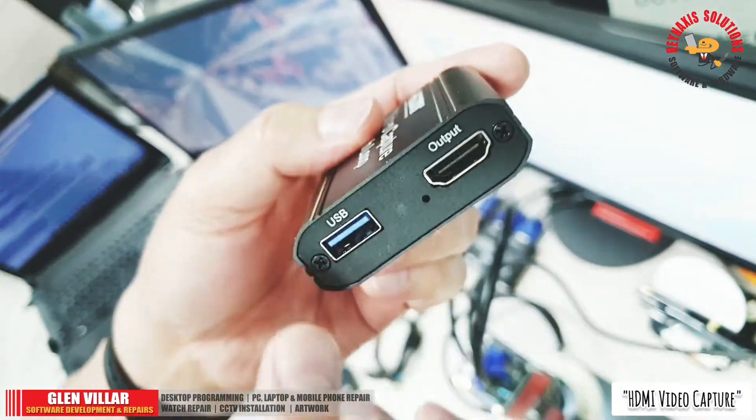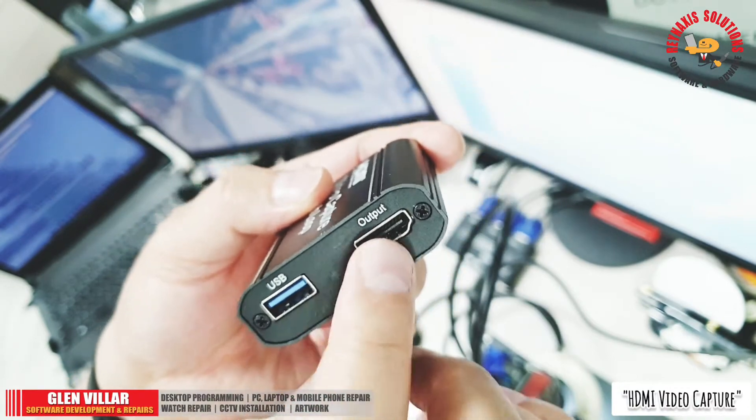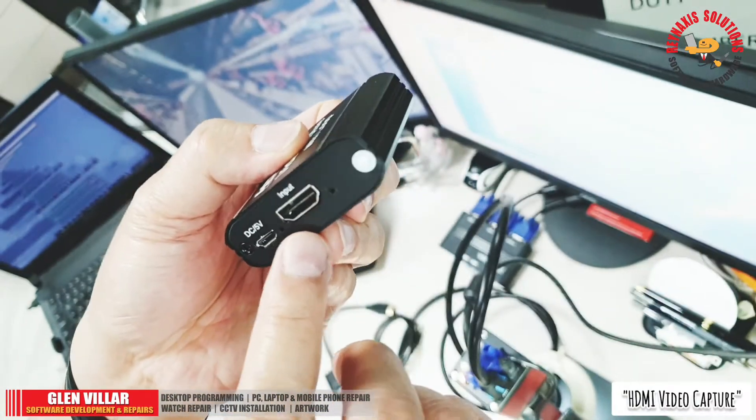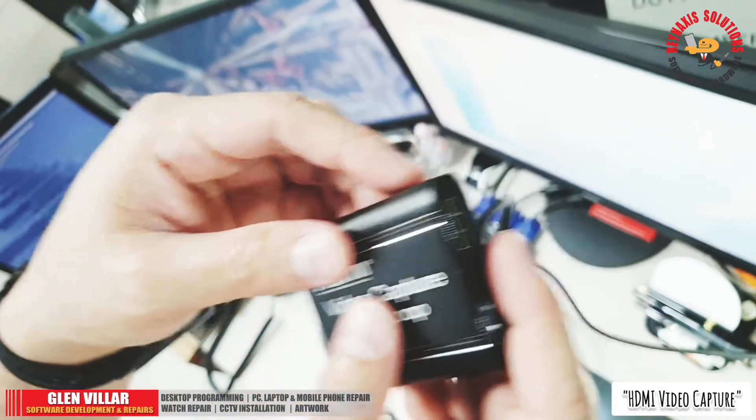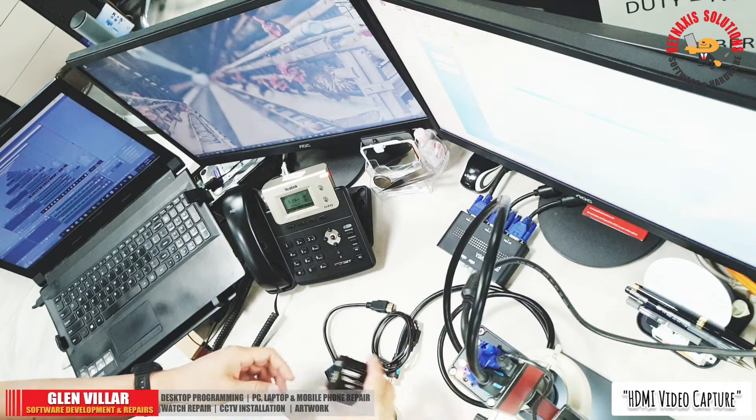The video capture card with loop out is really small — it will not take up a huge space from your desk. You can see that it has a USB input and an HDMI port for loop out or output, an HDMI port for input, and a 5-volt DC port for powering up the device.